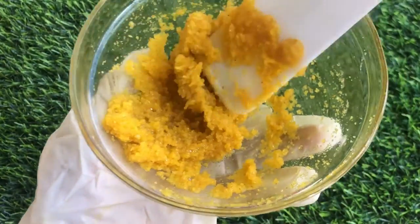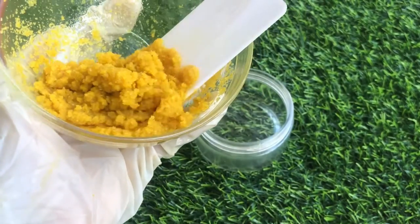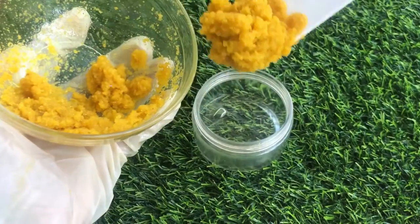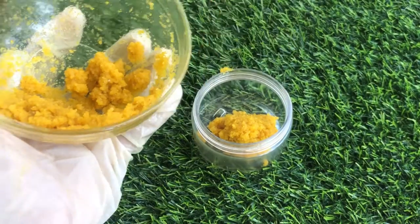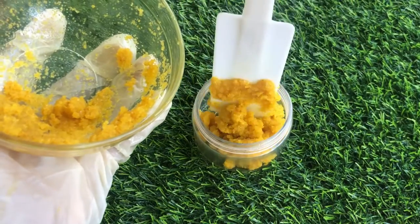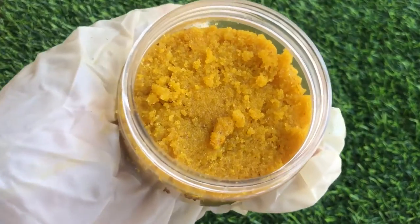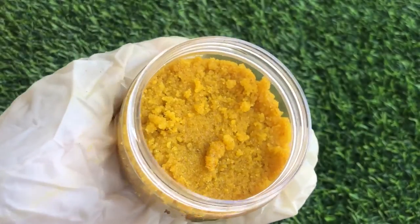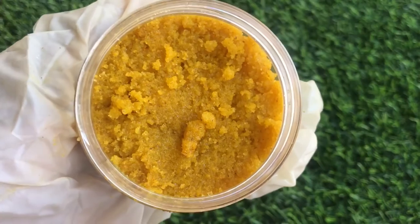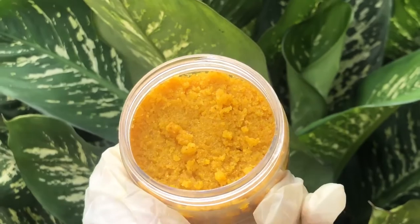After mixing and everything is well combined and looking beautiful, I'm going to pack the scrub in my jar. I am not adding a preservative into the scrub because there is no water in it, but if you're making a large batch or making it for sale, you will need to add a preservative.